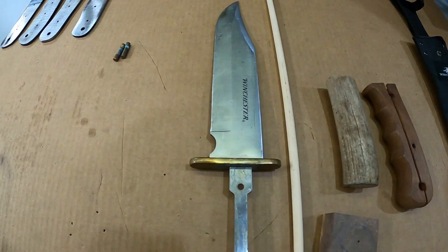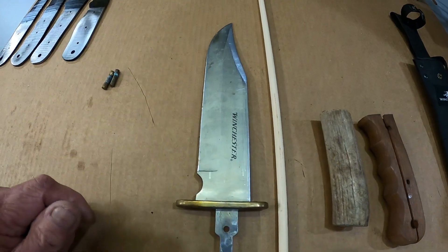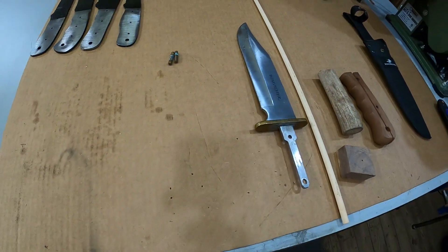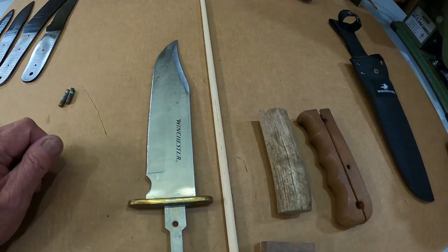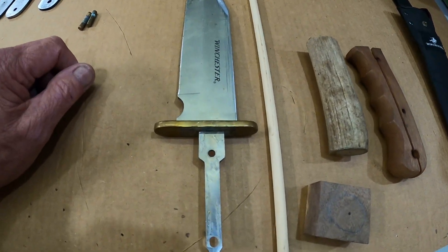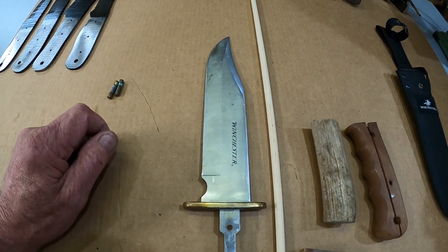We'll get it fixed up. Hopefully I can deliver this tomorrow afternoon. When I deliver it there's a crawfish boil going on — so that's why I'm out here at 2:30 in the morning.